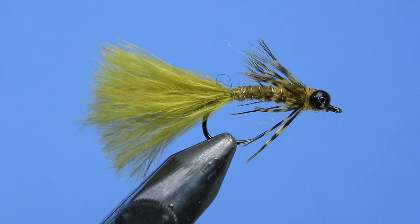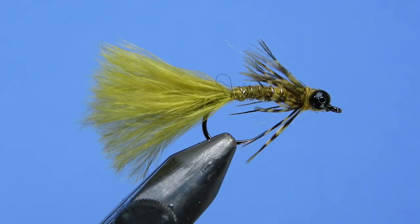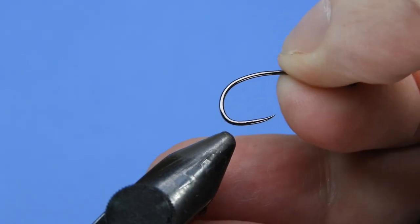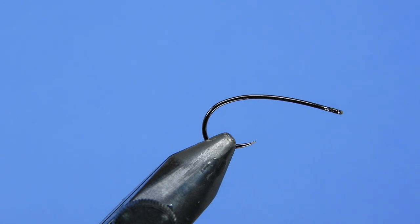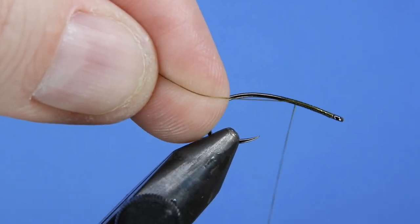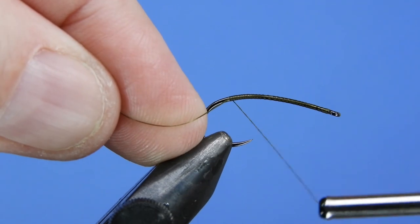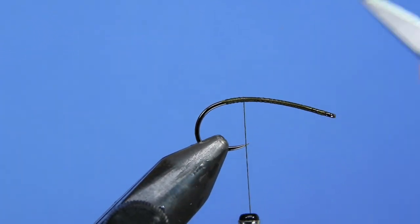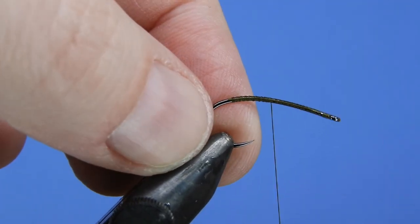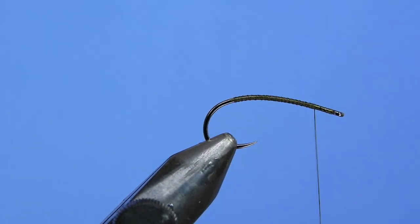Let's get started — we're going to get a fresh hook in the vise. We're using a Firehole 718 in a size 10, and we typically tie this in sizes 8 down to 12. For thread we're going to be using olive UTC 70 denier. We'll tie on right behind the eye and lay down a base layer of thread just to get things secure, so materials don't slip around on the bare hook shank. Clip off that tag end and wind the thread not quite all the way up to the eye, leaving a couple of eye widths of space.